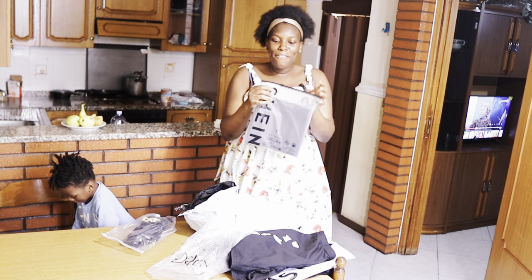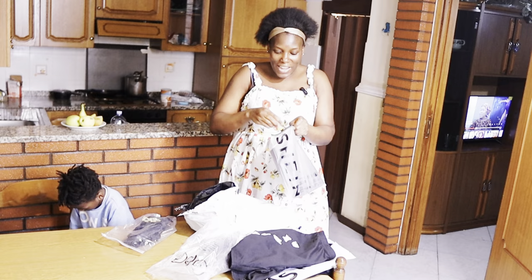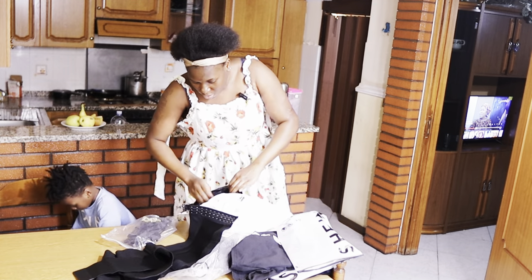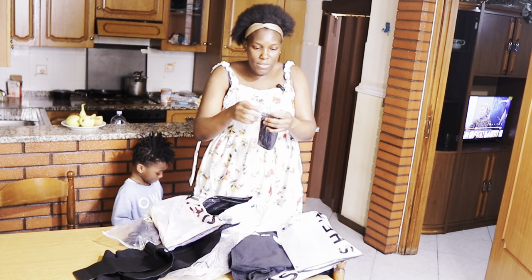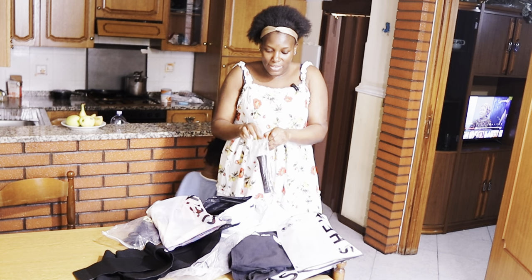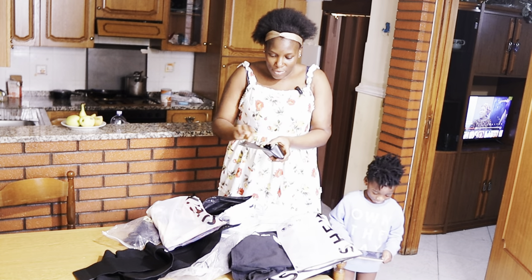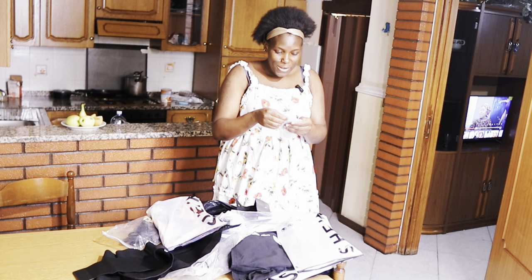Yes! Finally I also have my waist trainer. I don't want to waste my time. So I have this glass — this is a glass!